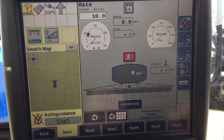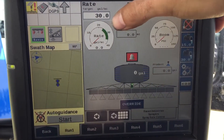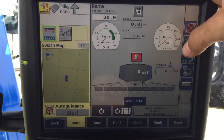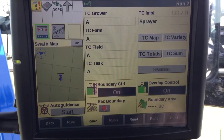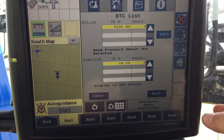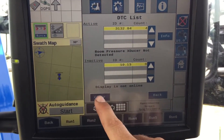Go to your home button to go back. This is boom pressure, and this is how much rate you're putting down — so if you want to run 30, that's your desired rate. This indicator here tells you that you do not have a task selected. Go to run screen 2, hit resume, and now your task is running. Any error codes that show up will go away once you start spraying.